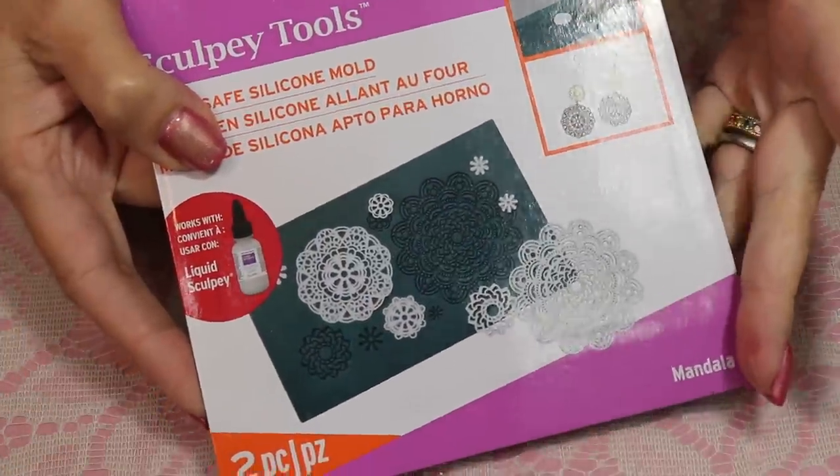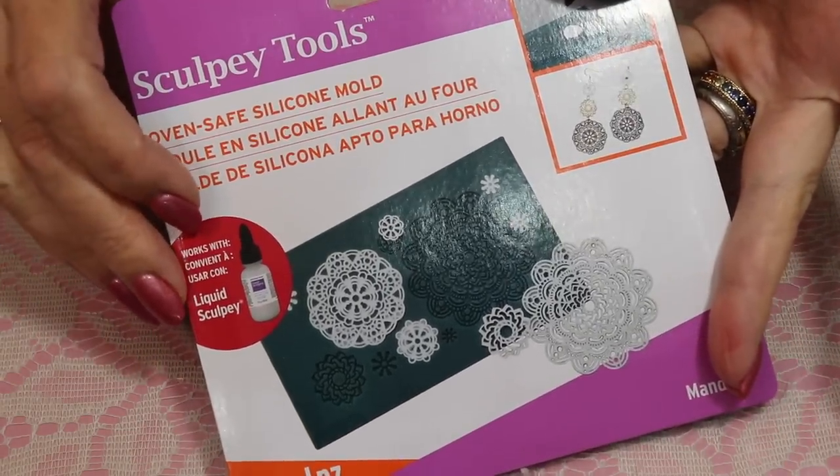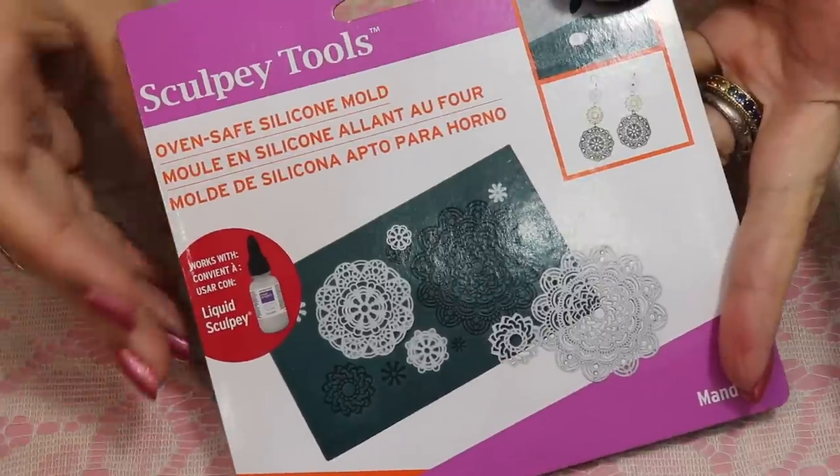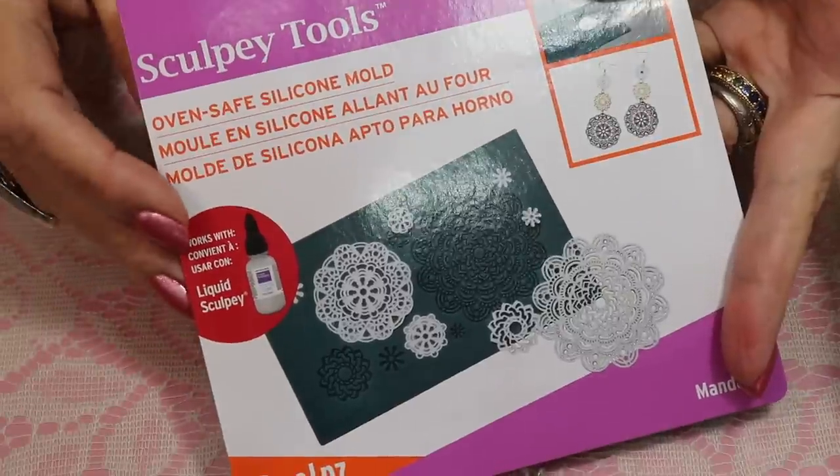Hi, I'm Susan and welcome to my channel. Today I want to show you all the wonderful things you can do with this Sculpey mold. I found it at Michaels, my local craft store. Any of the polymer clay suppliers all have these. They're very popular.